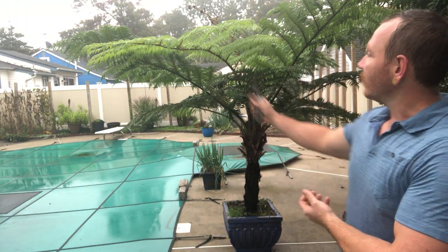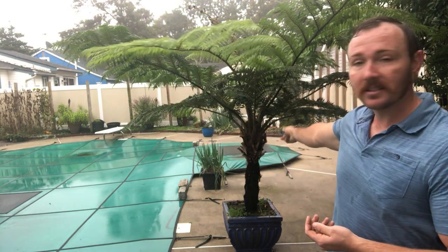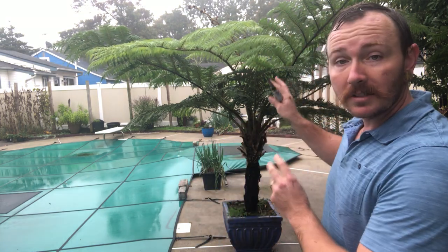This is an Australian tree fern. I love the fronds — these fronds are easily six feet if not more long. And the whole trunk right here — there's actually no wood inside that trunk, it's all root system. So they, just like any fern, love water, and this one loves fertilizer.